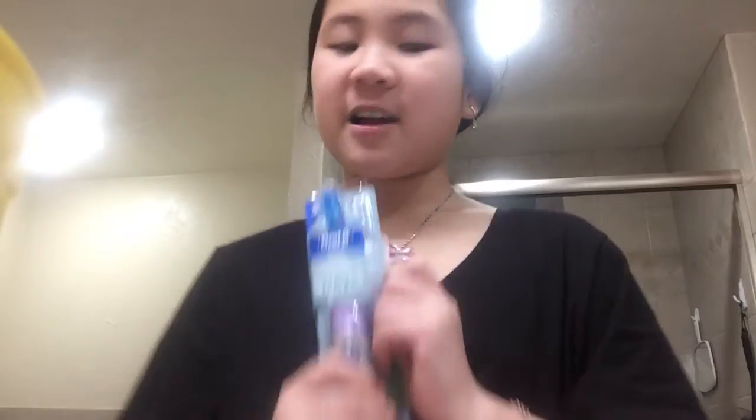Hey guys, part 1 of Raya the Last Dragon — new toothbrush and we're trying it. Right now I am going to be trying this. Let's go, I'm opening this.